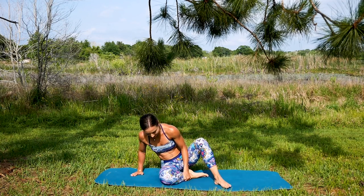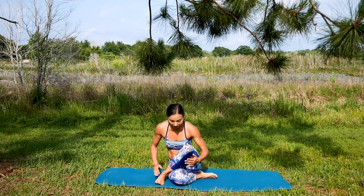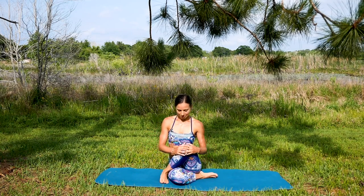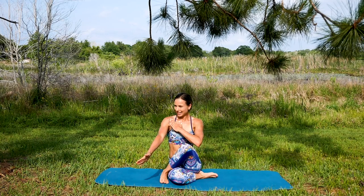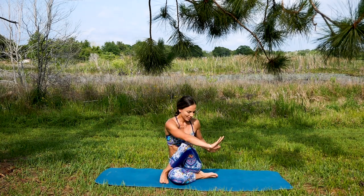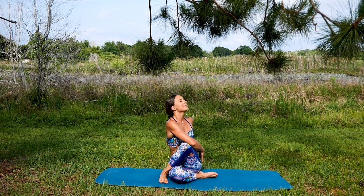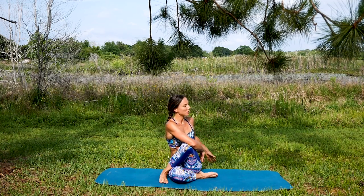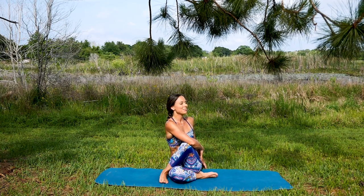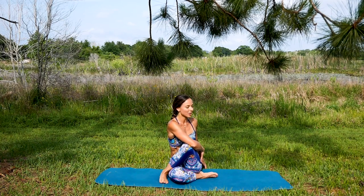Whatever is available today — sit up tall, just here or take your left arm towards the right leg outside. Little soft rotation starting at the lower back, slowly bring it up through the spine. Give it a few breaths — close your eyes, finding that precious connection.